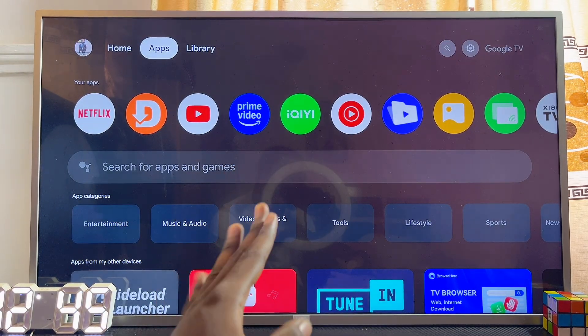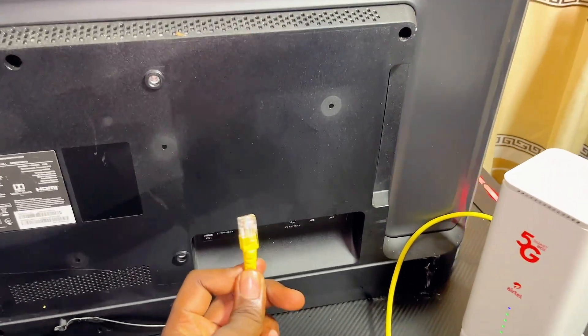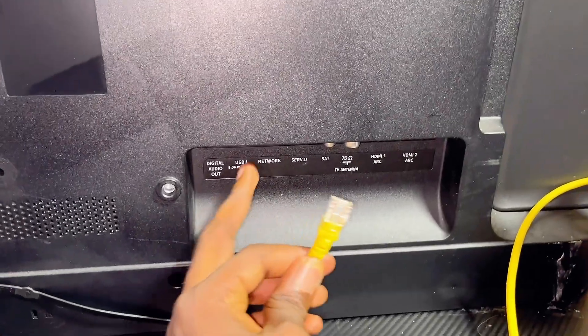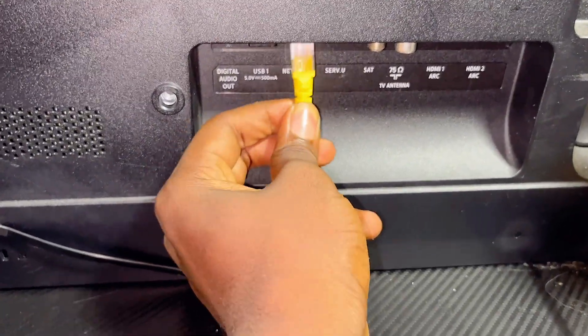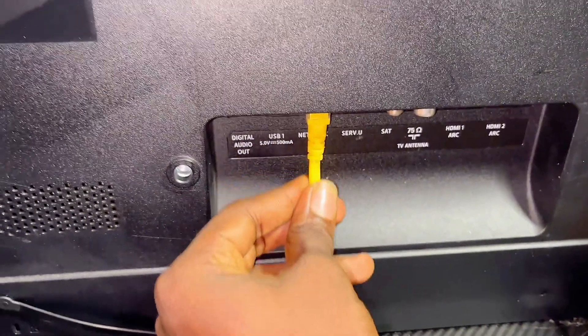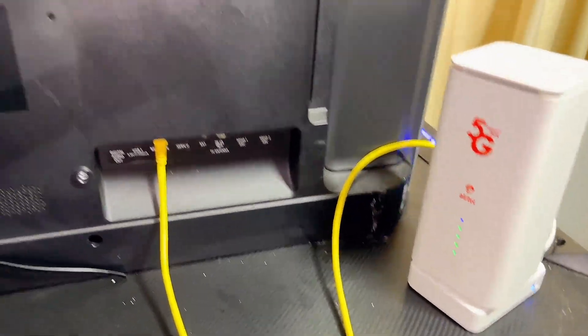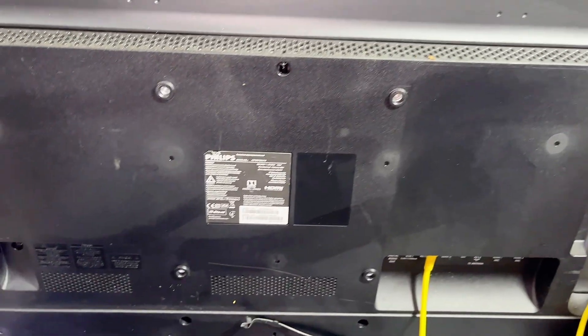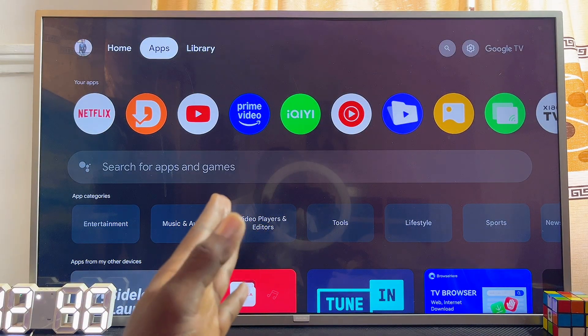Another interesting way to connect any Philips TV without the remote control is to use a wired network. Simply connect a LAN cable to the Ethernet port on your TV, and once plugged in you're good to go — you don't have to do anything else. The TV automatically uses the internet connection of the router connected to it.